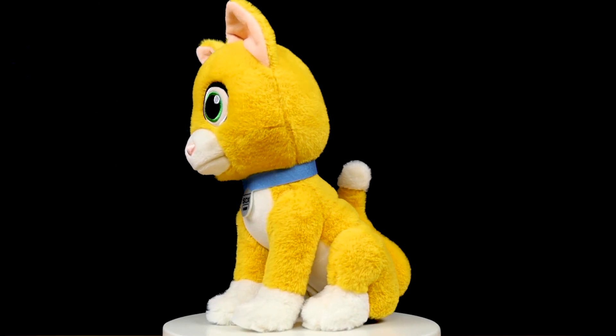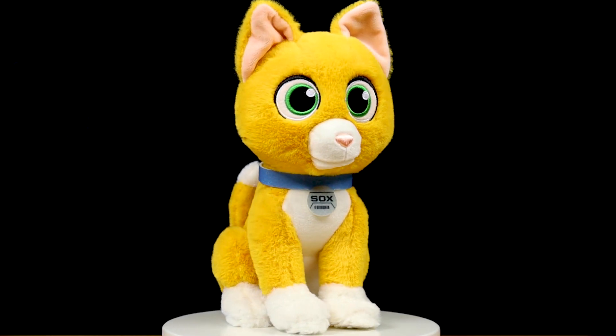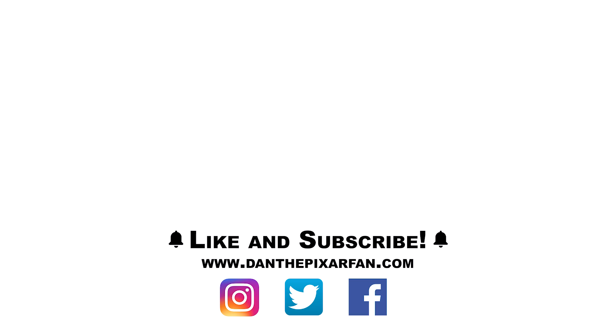As always, I'll be anticipating your comments below. If you enjoyed today's review, I hope you'll consider giving this video a big thumbs up and subscribing to my channel for more Pixar toy news, reviews, and toy hunts. Find me all over social media at DanThePixarFan, and I will catch you all in my next video.